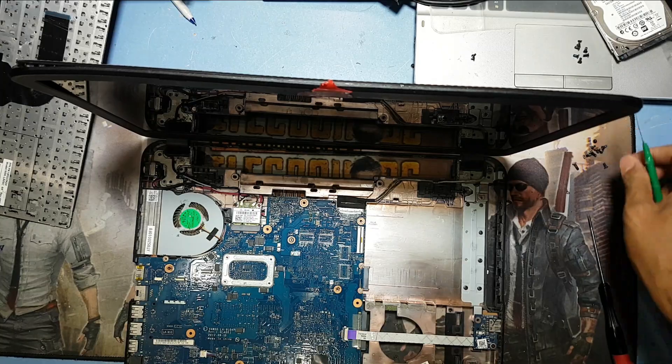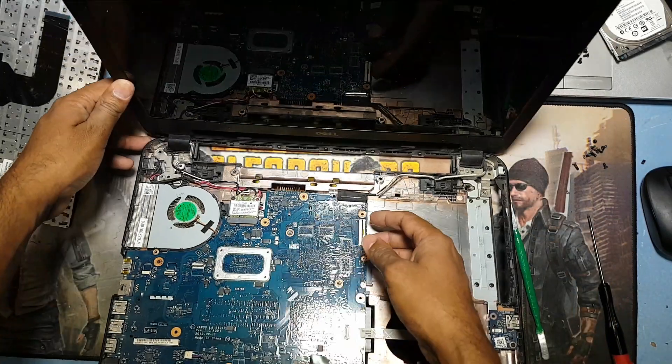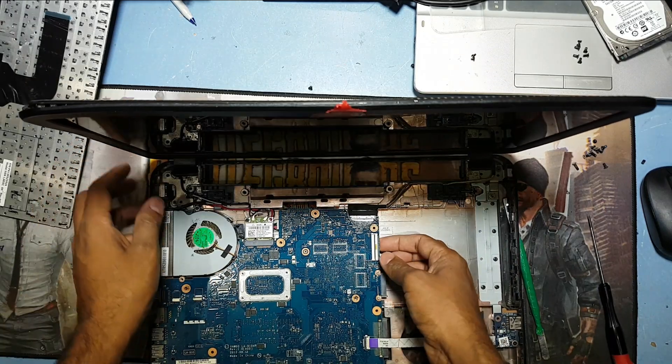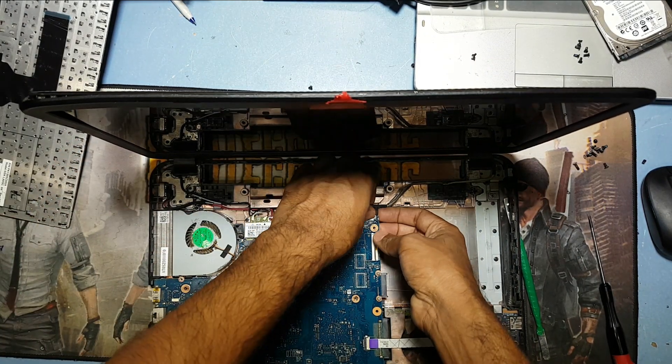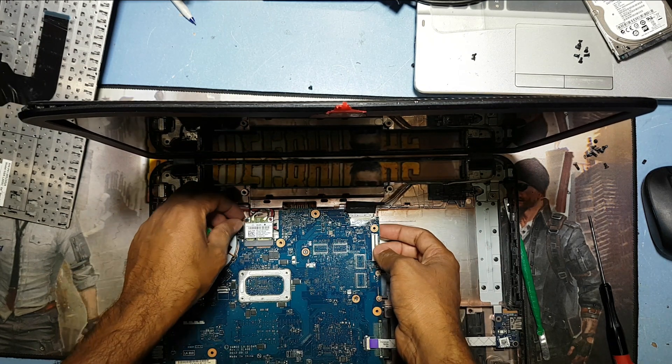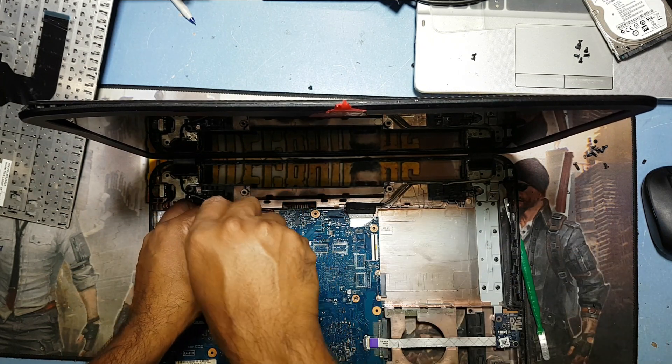Okay guys, now we'll remove the body. Disconnect the display connection — here is the antenna connection.